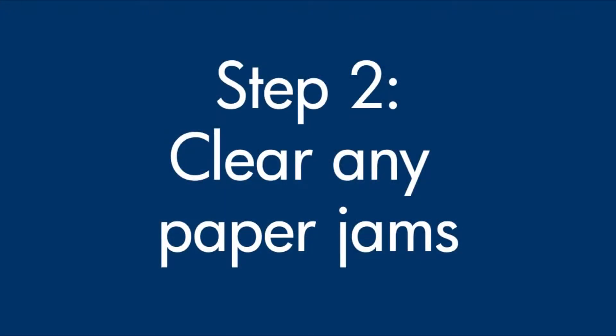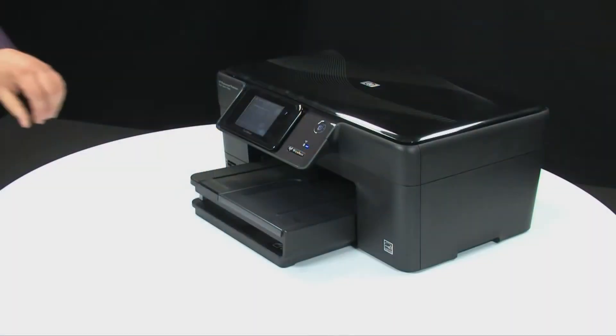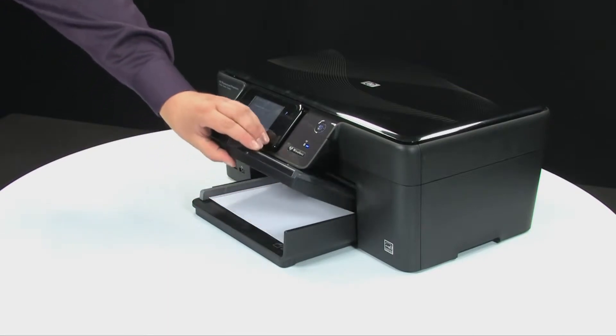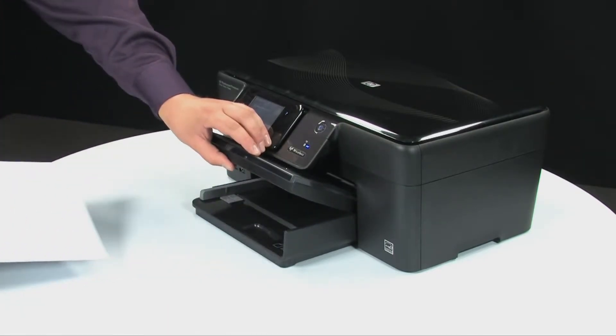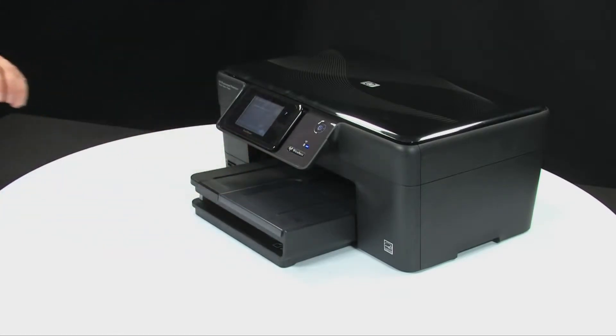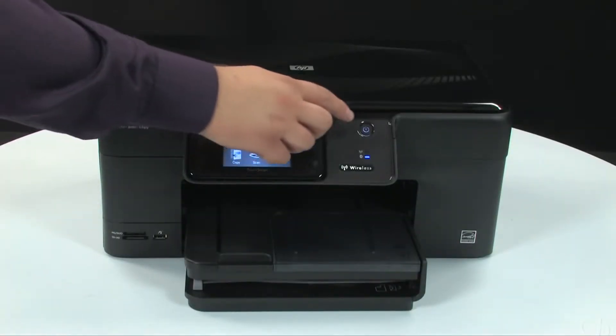A paper jam might cause your carriage jam. Do not remove jammed paper at this time, but begin by removing any loose paper from the input or output tray.